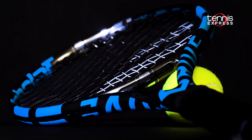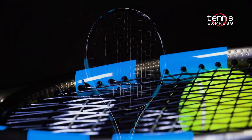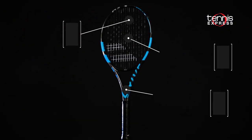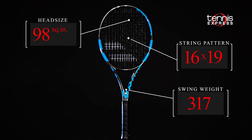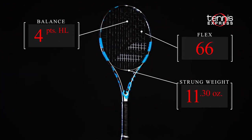Babelot brings the ever popular PureDrive into a slightly smaller 98 square inch head size and a slimmer 21, 23, 21 millimeter beam. Cortex PureFeel is embedded into the graphite for comfort and vibration dampening. The PureDrive VS features a 16x19 string pattern, a softer RA of 66, and is about 11 ounces strung.